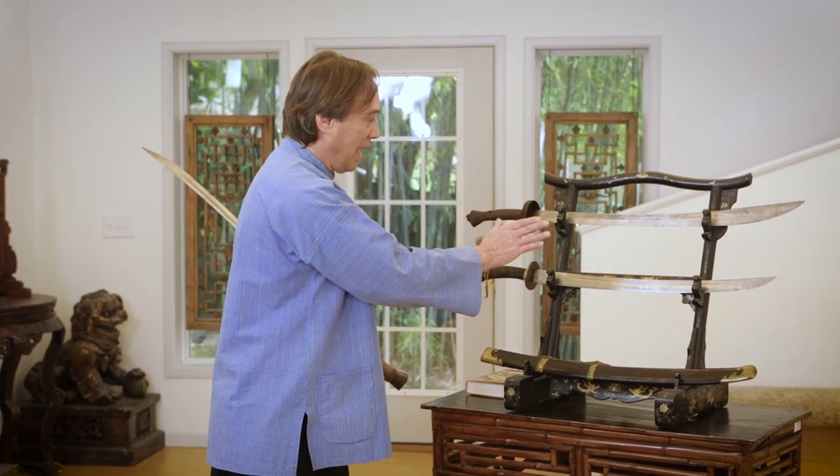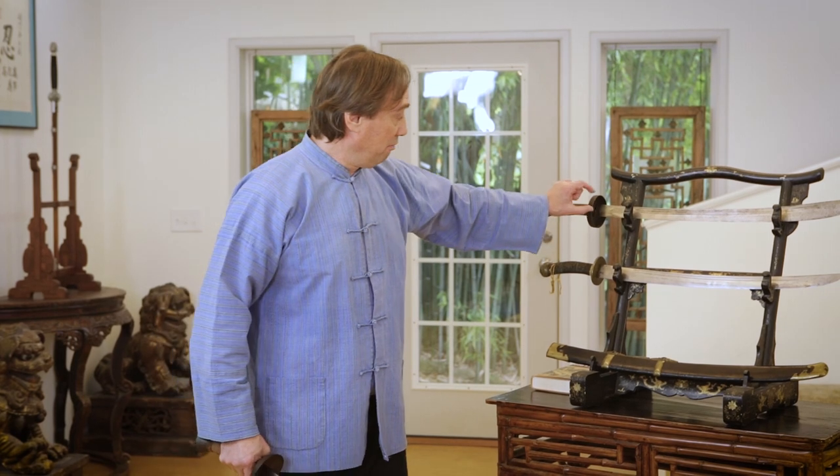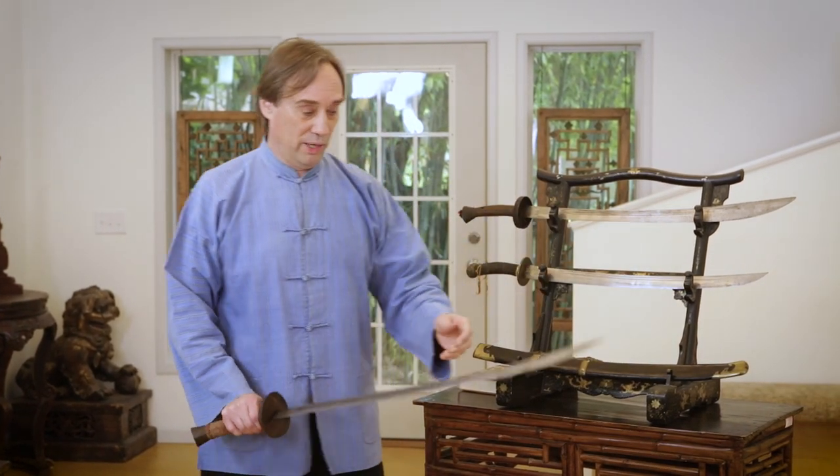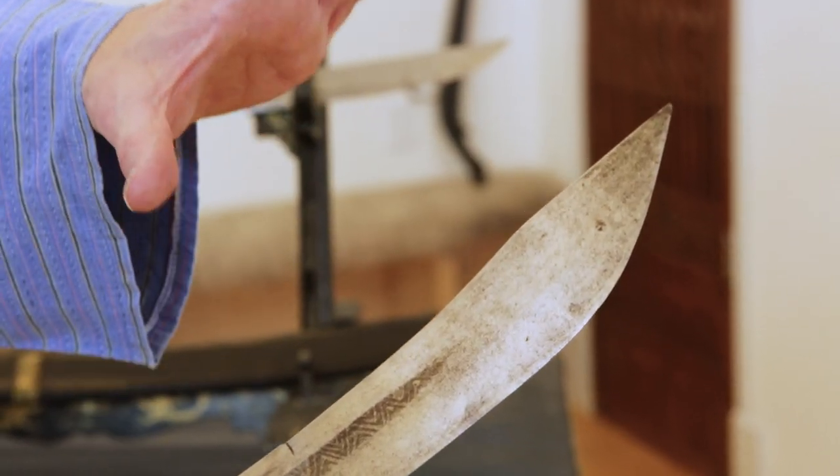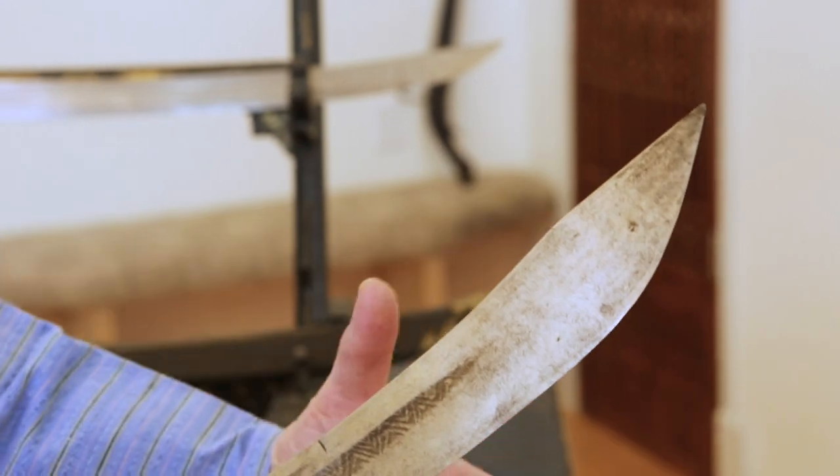We have to keep in mind that whereas that would be the most typical shape we're going to see, there is no standard. This was a type of sword that was made in a wide variety of places in different styles. So you can find them that are very narrow at the base and widen a great deal, or you can find examples like this where that marked widening toward the tip is rather slight.